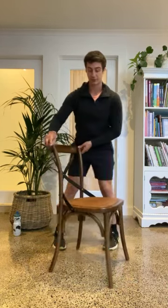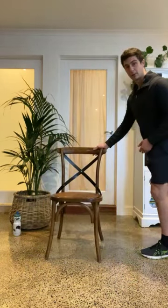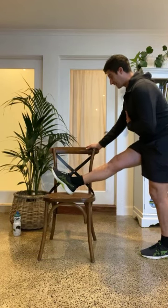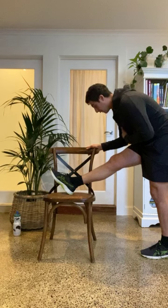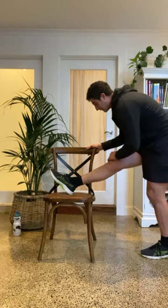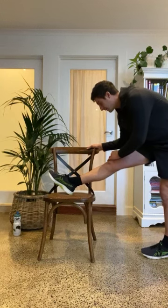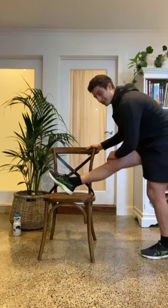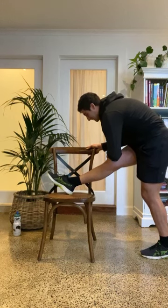Switching over to the other side. I'm going to put my right leg up on top of the chair, slightly straighten that leg, and just fold over the top. Feeling it through the back part of my thigh. Give that a little bit of stretch — if you're comfortable, you can wiggle your hips around and you'll feel it in some slightly different spots.